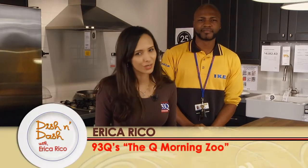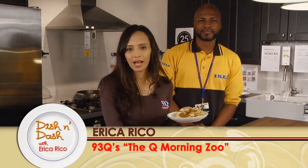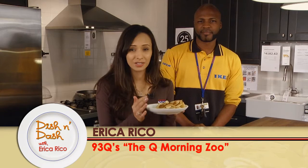Hi Rachel viewers, I'm Erica Rico from The New 93Q. I hate preservatives as much as you do, so homemade salsa is the way to go.